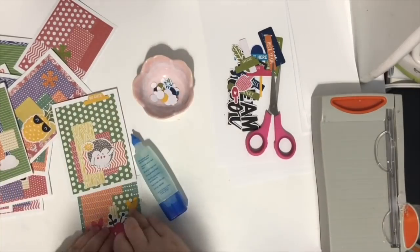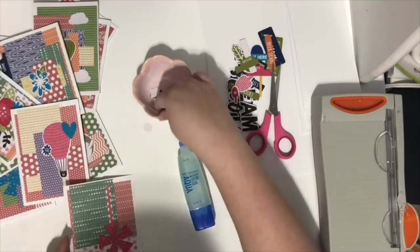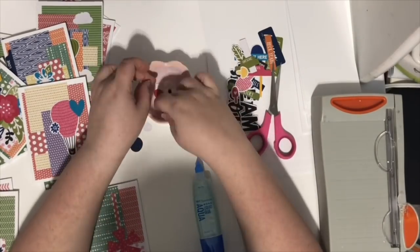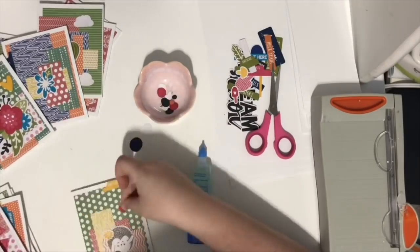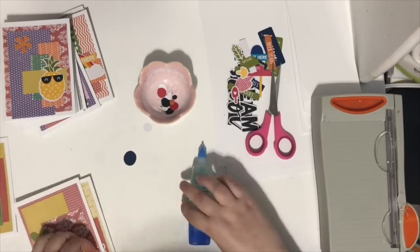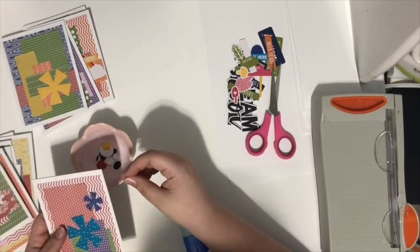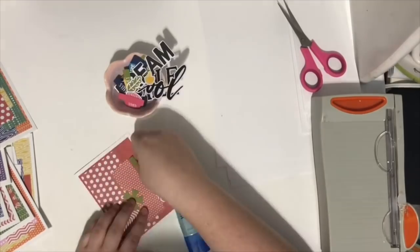Adding the die cuts on top of the layers is probably the most fun part of this project — the cards came together really quickly, which shocked me. I made 20 cards in about two hours, so roughly six minutes per card. I was having fun the whole time, and at the end I had 20 thank you cards to replenish my depleted stash.